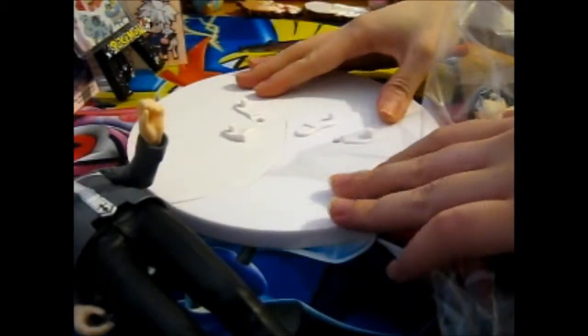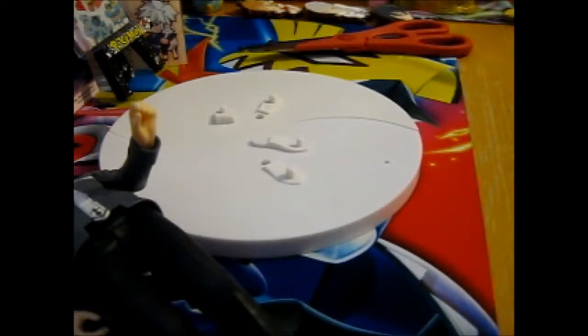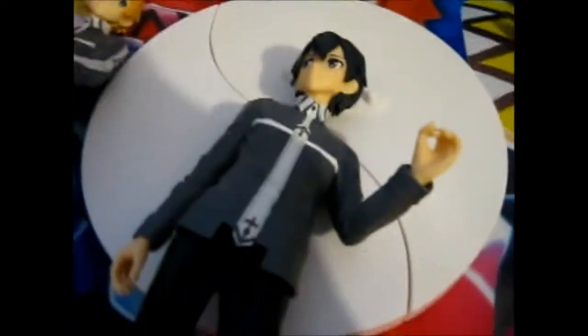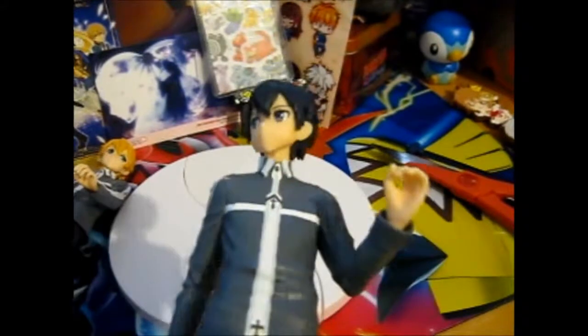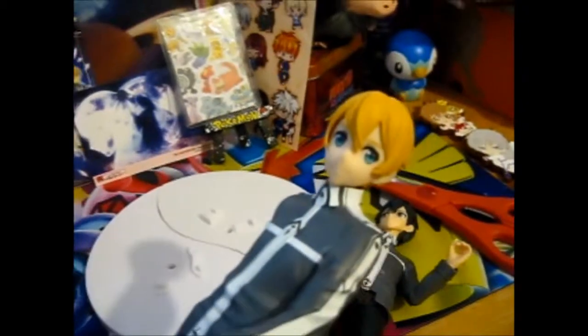So as you can see, he's kind of just going to slide a little further. That's Kirito. Very nice and steady figures. Very nice detail on the clothes as well.